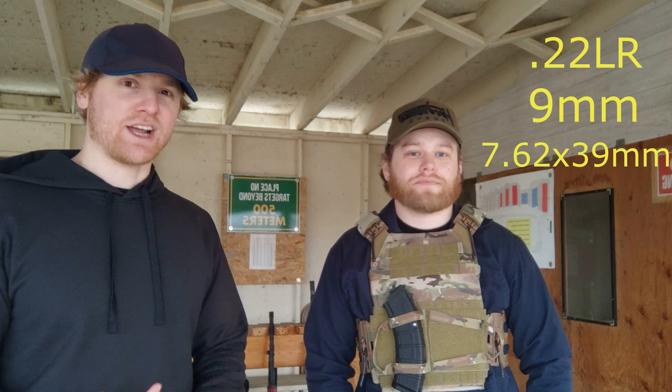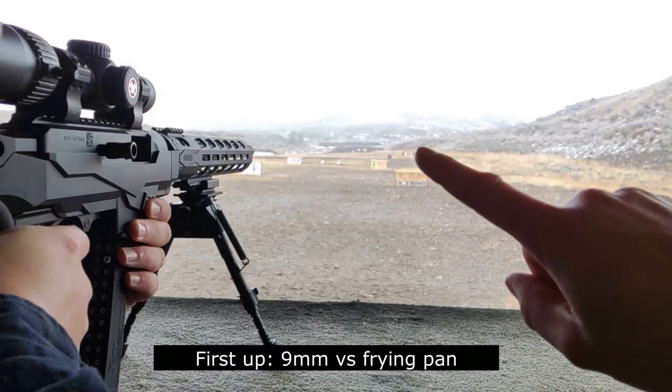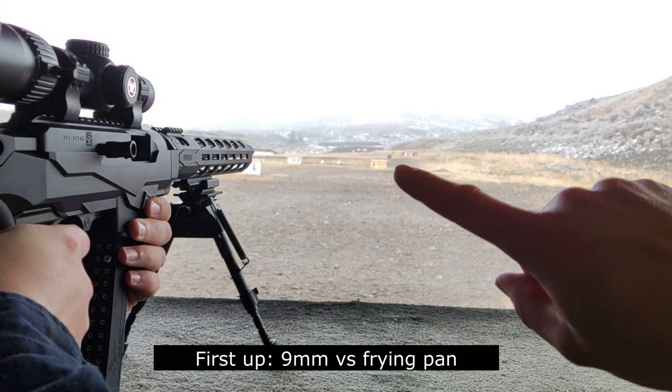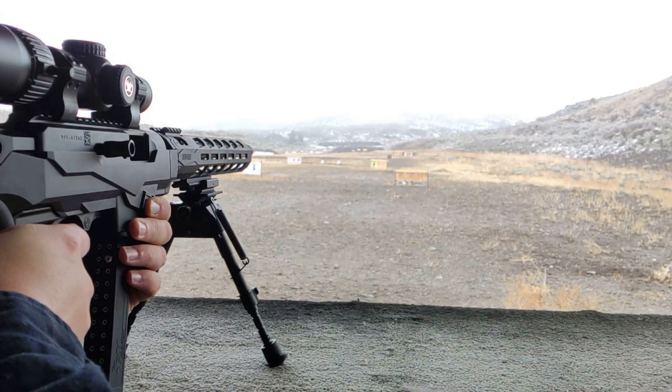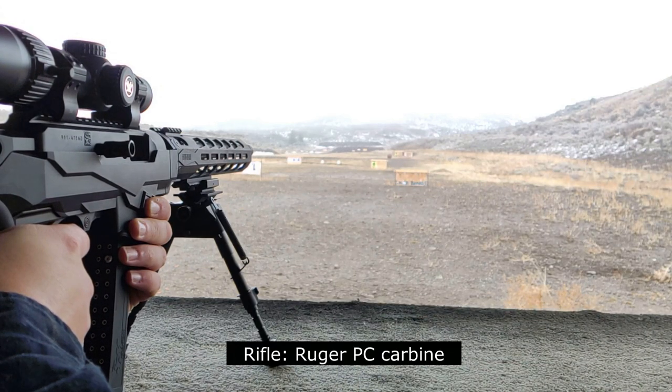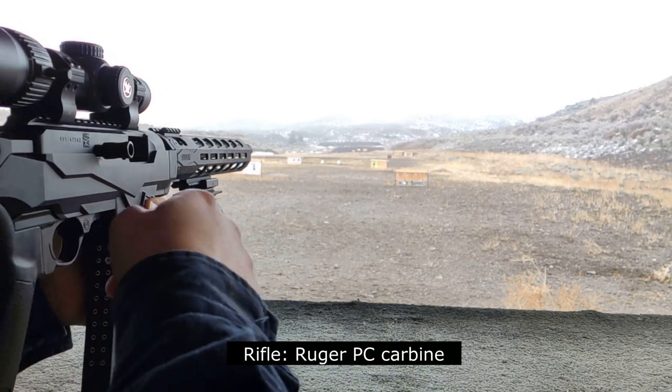We're not gonna shoot the frying pan. We have a big three-foot Chinese wok set up downrange and we're gonna shoot it with a .22, a 9mm, and a full metal jacket 7.62x39 to see if any of them will stop the bullets. We've been doing a little penetration test here on this wok. Down the range we have the three-foot wok to simulate a frying pan. We got Chris with his 9mm — he's gonna take a few shots at it.